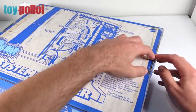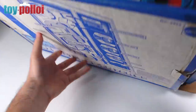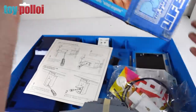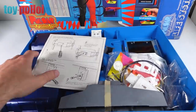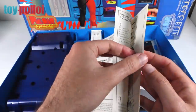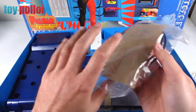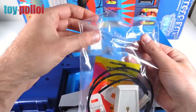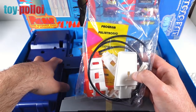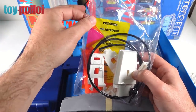The box has already been opened but the contents are mint and never used. Pulling everything out, we have a nice instruction manual showing everything you need to do — where everything goes, all the bits that clip in, where to put the batteries. Then we have a bag full of pieces — all the bits of wire and tubing — and an unused sticker sheet that's still heat-sealed. I plan to scan that in before I apply it, so that anyone who wants a copy can find it on toypalloy.com.